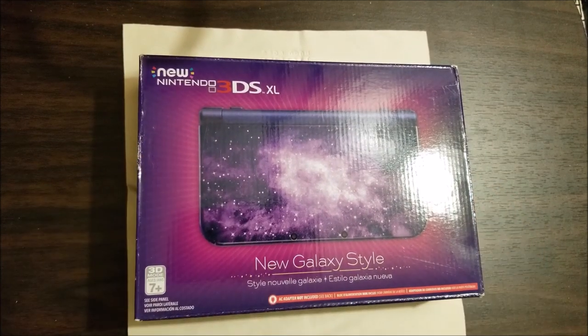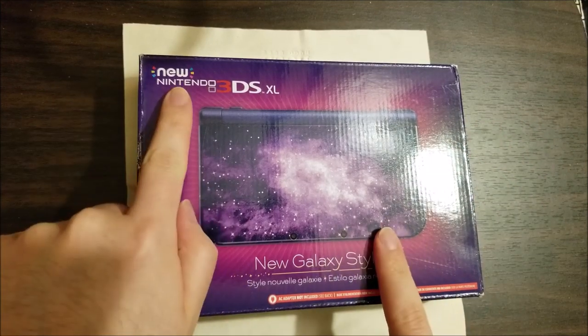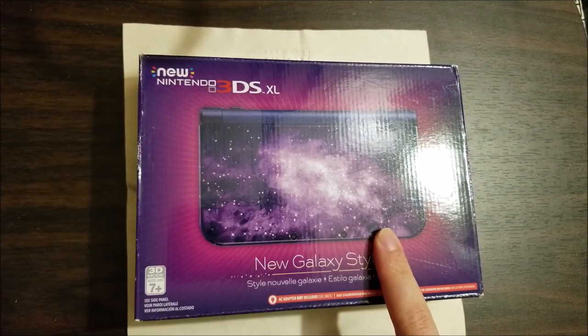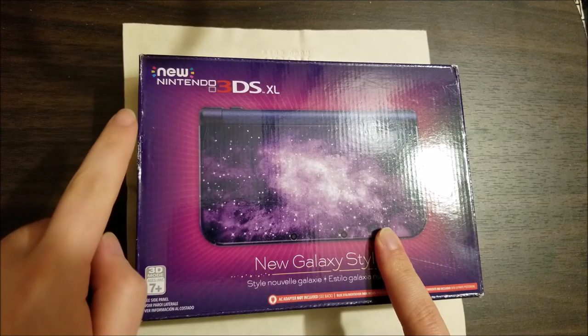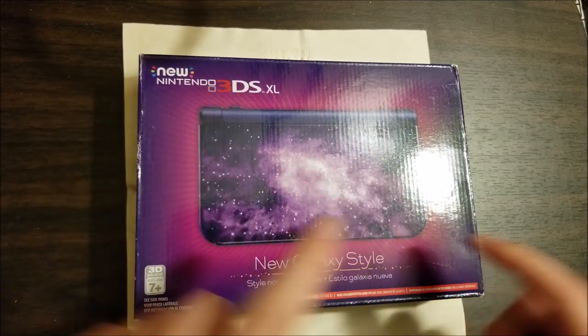Hey there YouTube, this is Estrium4306 back with another repair video. This time we're going to take a look at this new Nintendo 3DS XL — except it's not new, it's used, so it's a used New Nintendo 3DS XL.